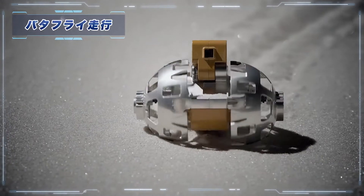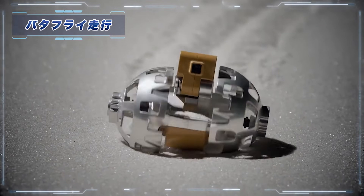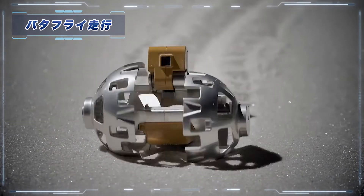Sorok-U will travel aboard the Japan Aerospace Exploration Agency's Smart Lander for Investigating Moon, which is currently scheduled for launch in 2023.